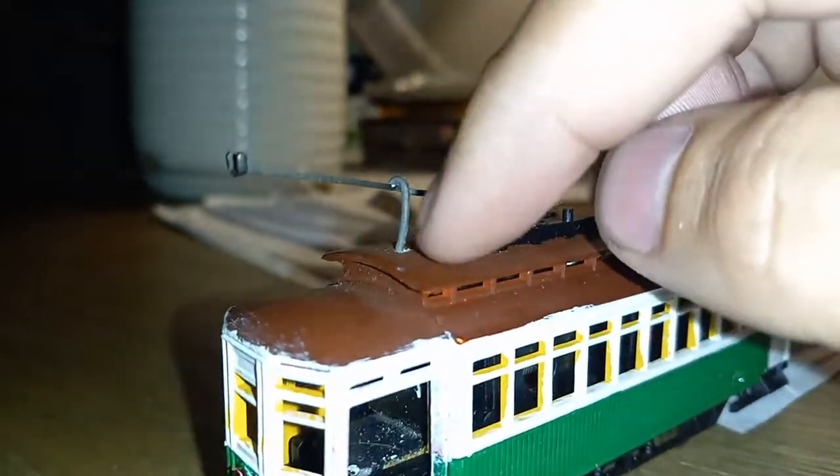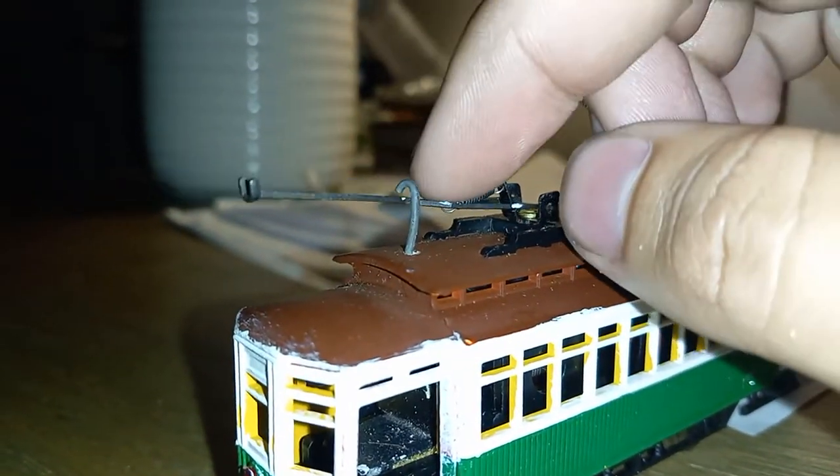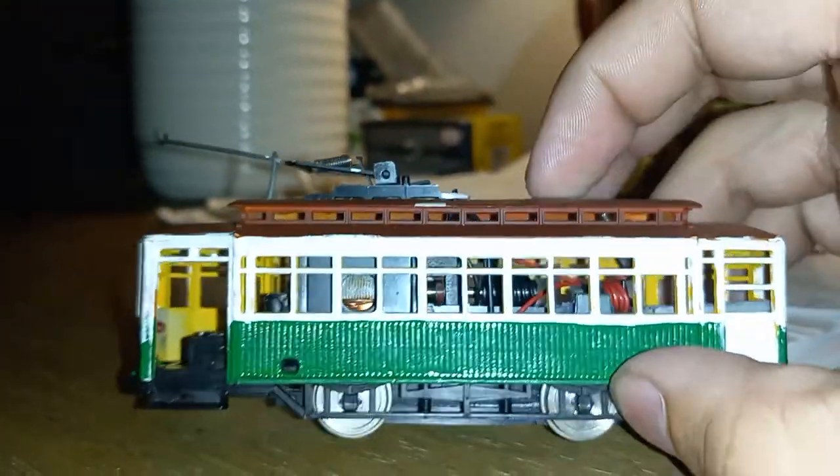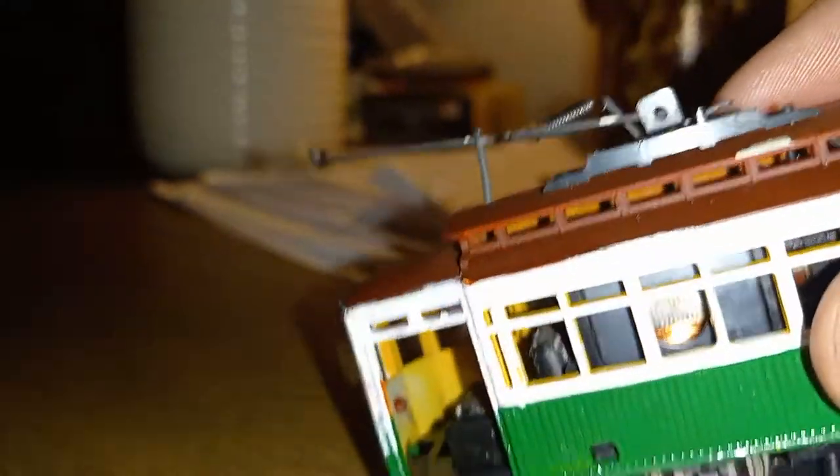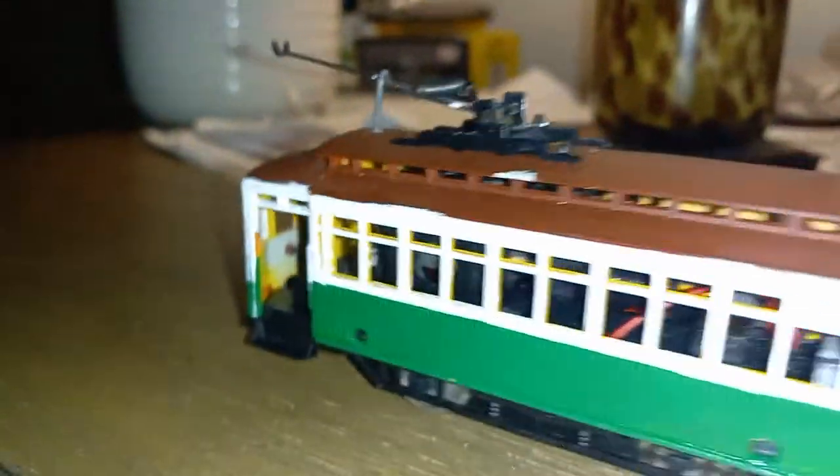I didn't like that it had a plastic hook, so I got a little metal one put in. It does have interior detail, although I've taken it out because I'm repainting it.